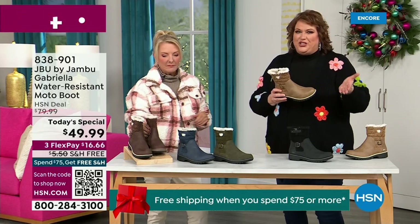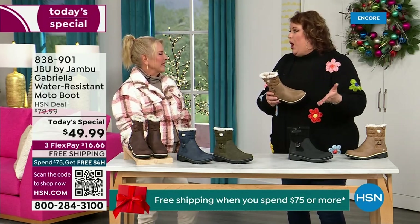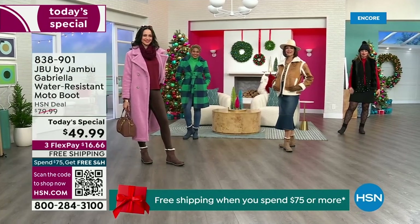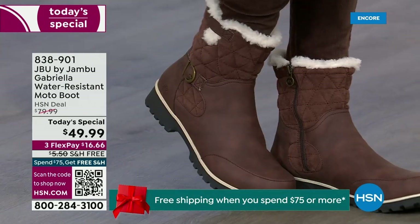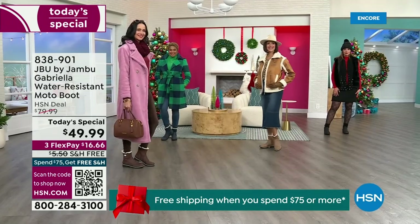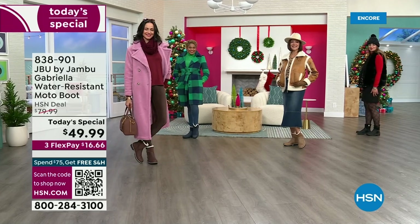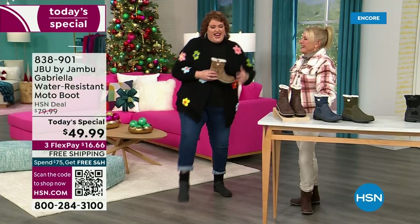We brought the fashion to a winter boot, and we did something that you want to show it off. You know when I know we have a winner? When the models come out to join us for the show. I kind of wait for their reaction. You know you have a winner when the models say 'I love these!'